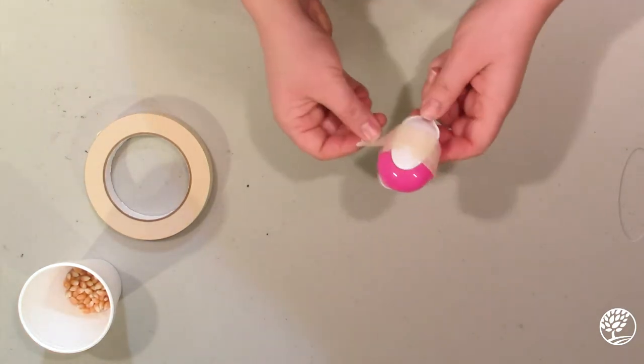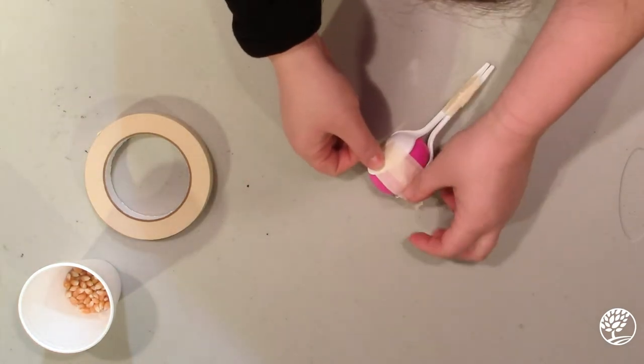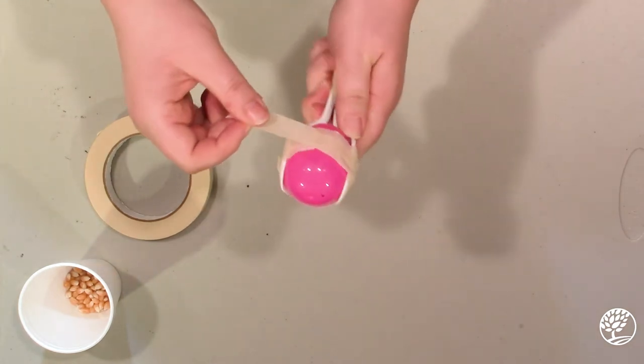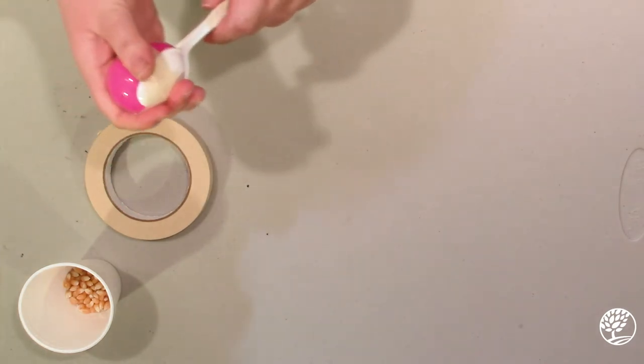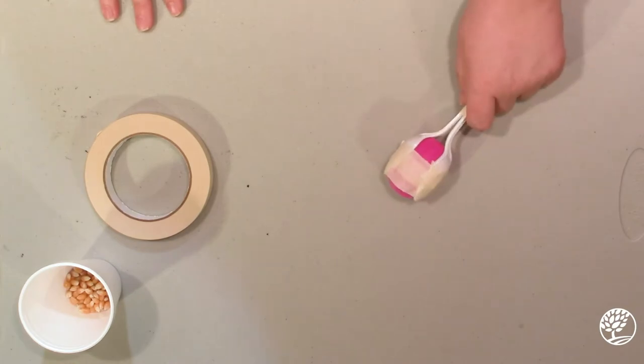And then a little extra support so that we can make a lot of music. Once again, you can decorate this if that's what you want to do. And then you're all done and you're ready to make some music!